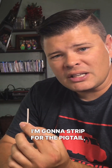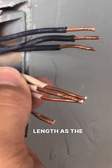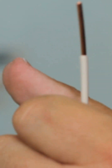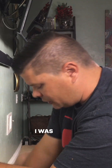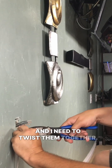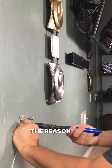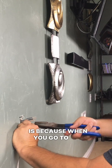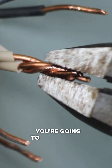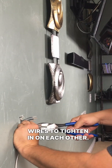The wire I'm going to strip for the pigtail — I want to strip it and have the copper exposed about the same length as the wires I have here on the wall. As an electrician, I was taught to take these wires and twist them together, and you want to twist them clockwise. The reason you go clockwise is because when you go to put on your wire nut, you're going to be screwing it clockwise.